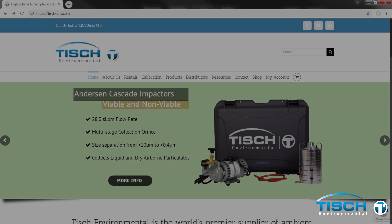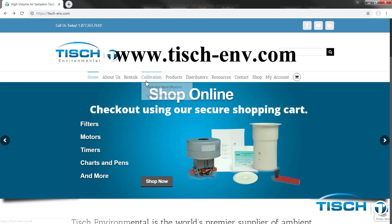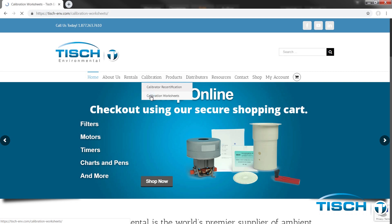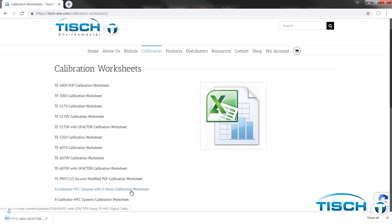Go to www.tish-env.com, hover over Calibration, and click on Calibration Worksheets. Select X-Calibrator VFC Systems with G-Factor Calibration Worksheet.